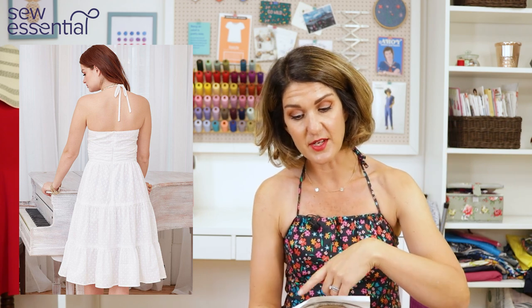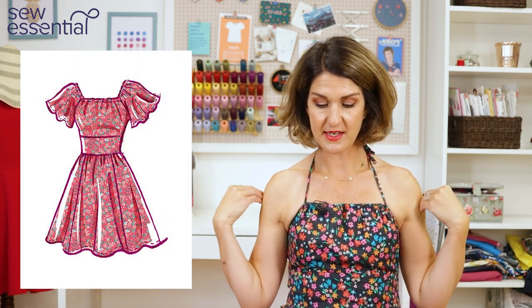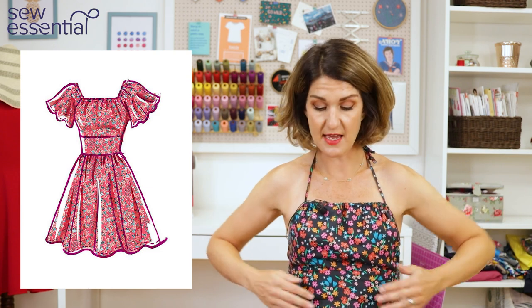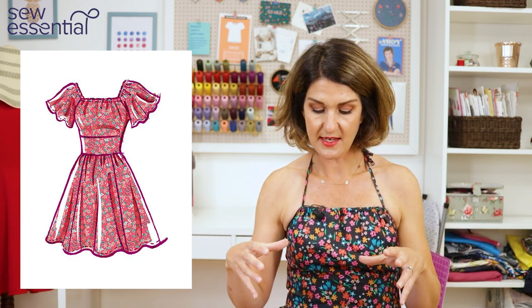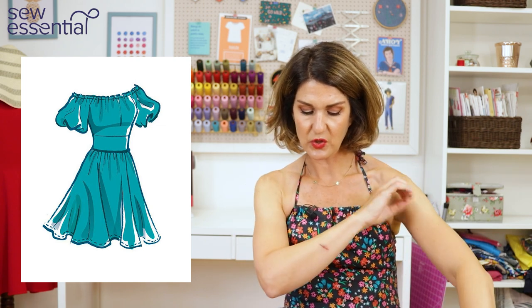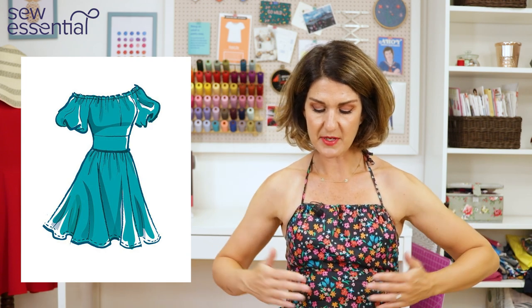There are a few different views. The sundress view I made is supposed to have a ruched cummerbund and a tiered skirt with three tiers, but I didn't go for the tiered skirt — I've had a bit of a tiered skirt obsession this year, so I went with a gathered skirt from one of the other views instead. View A is a bardot neckline, elasticated and gathered around the neckline, with cute little puff sleeves — it's an off-the-shoulder design with the plain cummerbund and gathered skirt. View B has more of a square neckline, again elasticated, with cute little flutter short sleeves, the plain cummerbund, and the gathered skirt. You can just mix and match them, and I've seen so many lovely versions of this pattern online.